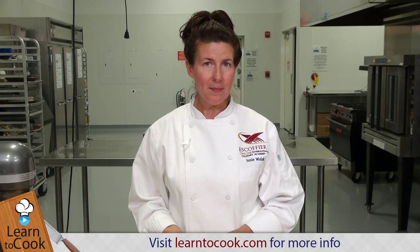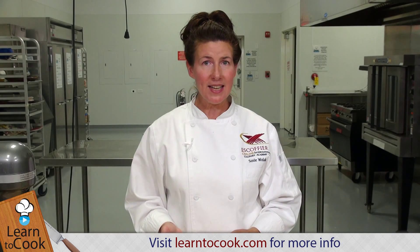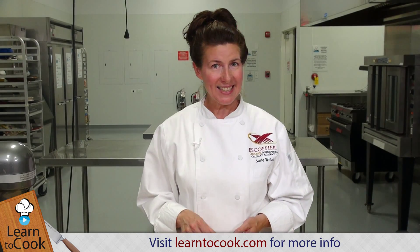Hi, I'm Chef Steezie with learn2cook.com and today I'm going to be making peanut butter cookies, an American favorite, a very classic cookie. We're going to use the creaming method on the mixer and then we're going to be baking these cookies at 350 degrees until they're just a little bit golden brown. They're great for snacks — you can dip them in chocolate, you can also make ice cream sandwiches with them. So let's get started.